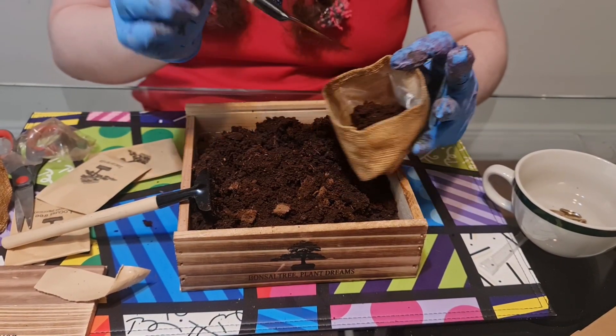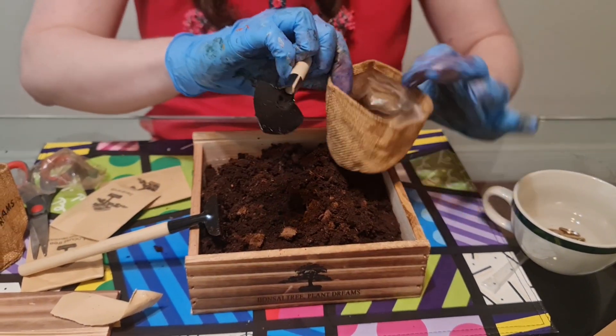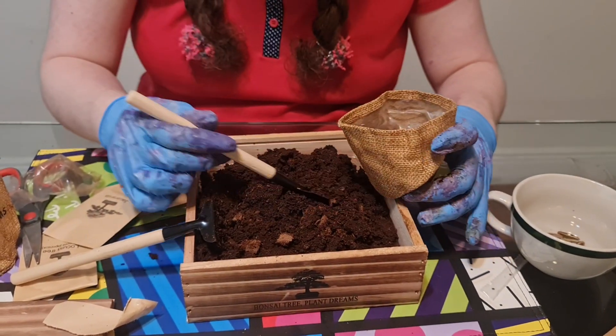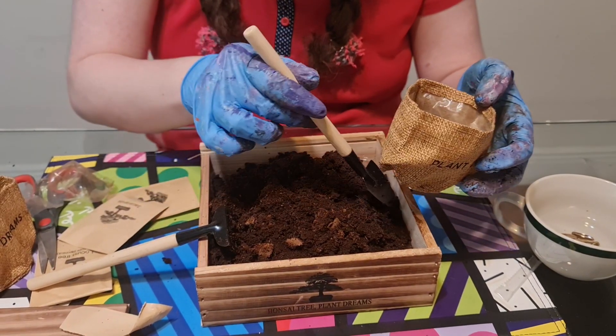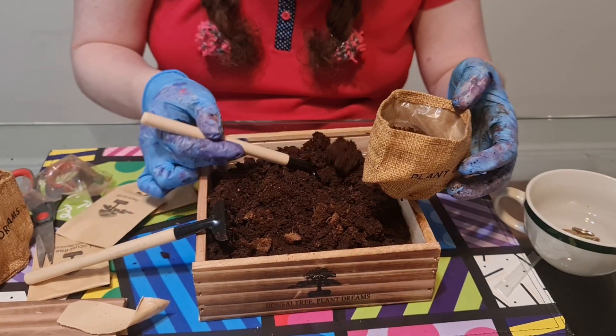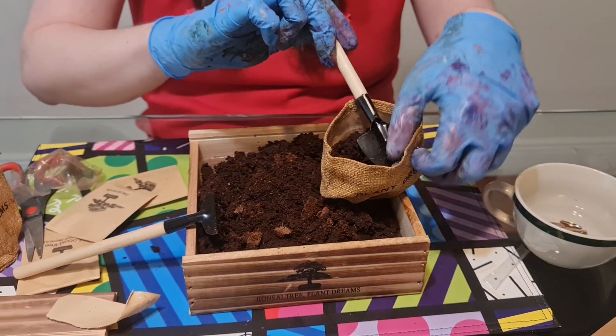Let's fill up all of these little compartments where the seedlings are gonna grow, and leave a little bit of dirt to cover the seedlings with.